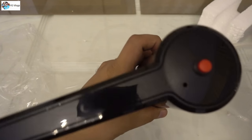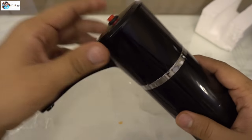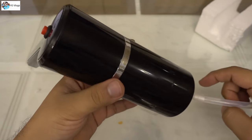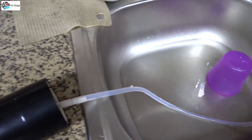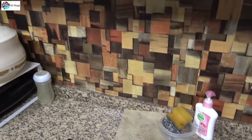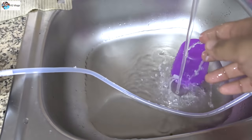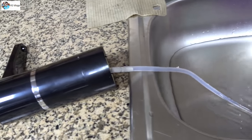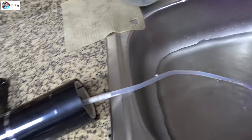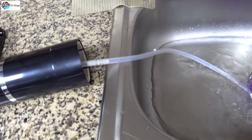Now let me test this product. I'll connect it to my water container and show you. I'm here in my kitchen and I want to test whether this pump is working. Whenever you buy such products, the plastic quality may not be great, so you should wash these things properly — otherwise it's not good for your health.